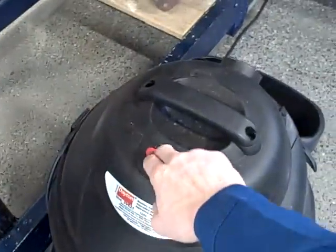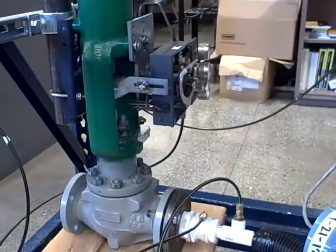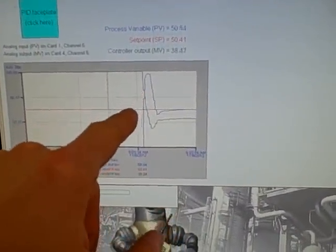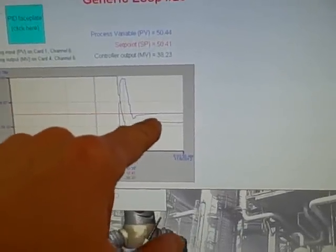So here we go, starting up the vacuum cleaner. You can see the valve throttling right now to maintain air flow at 50%. You can see briefly in blue we had an excess of air flow because the valve started in a wide open condition. The controller was wound up to 100% and now it's controlling at set point.